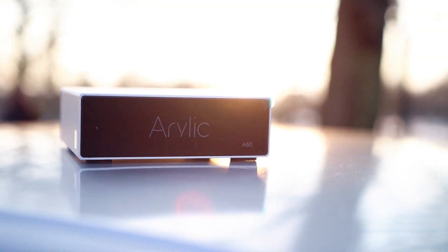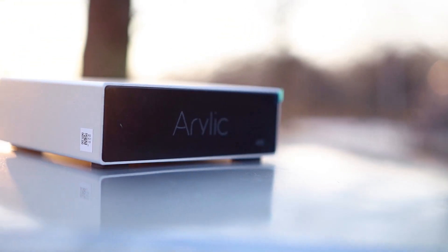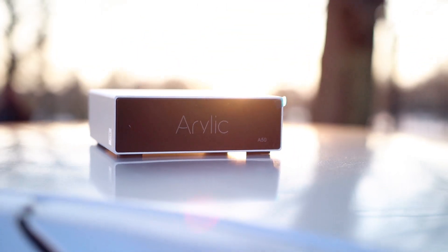Hello there, my music lovers! I'm Josh from Audio File Heaven, and today we're having a look at the Arylic A50. This is a wireless speaker amplifier with 50 watts in two channels. This review is going to get crazier and crazier the more we dig into the Arylic A50.